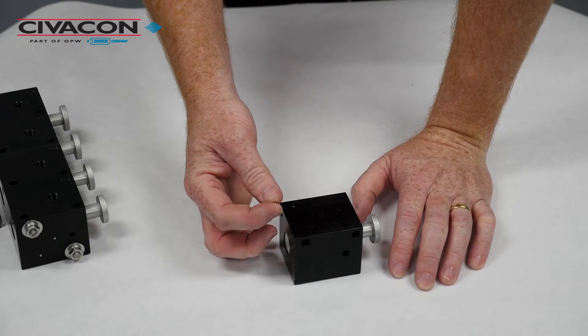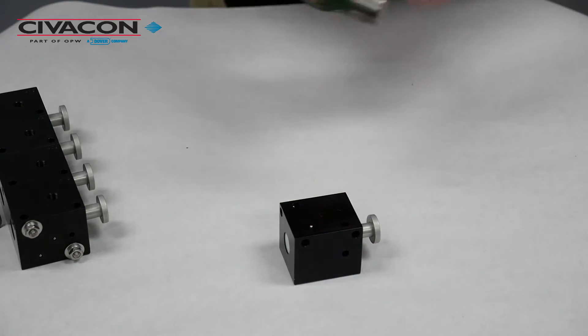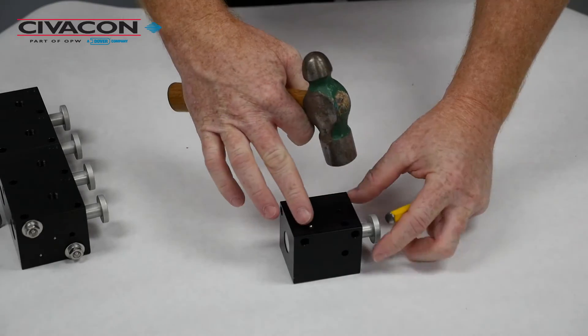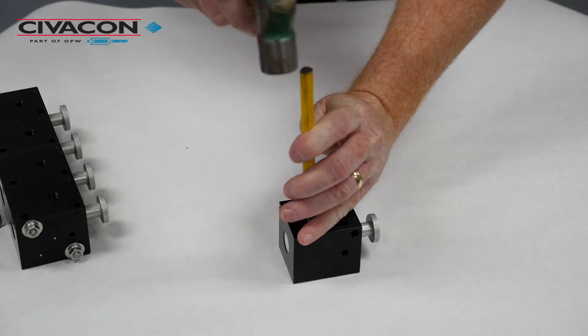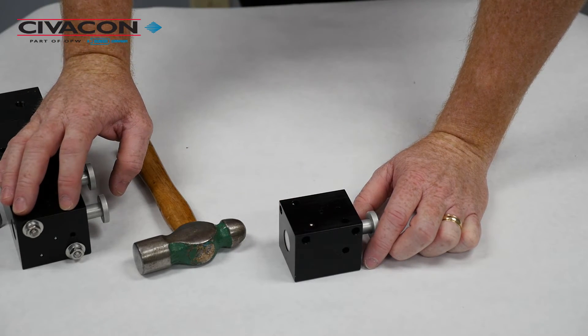The two small ball bearings are included in the repair kit. Simply take a ball bearing, place it into the small air port and tap it in gently with a hammer. Then take your punch and drive the ball bearing so it's flush with the surface. That will properly seal off that air port to terminate the end of the air control block.